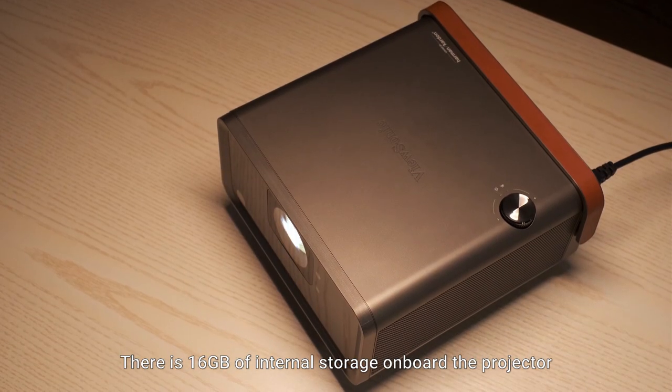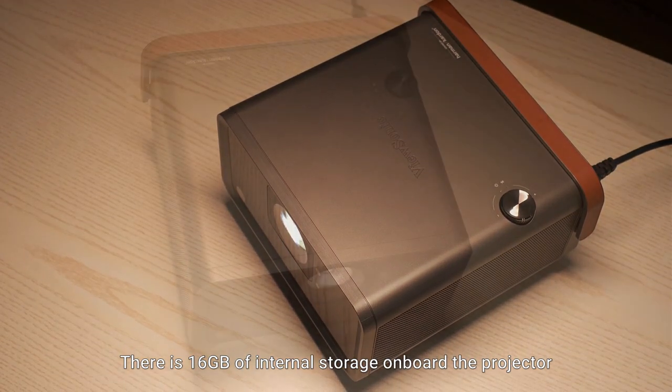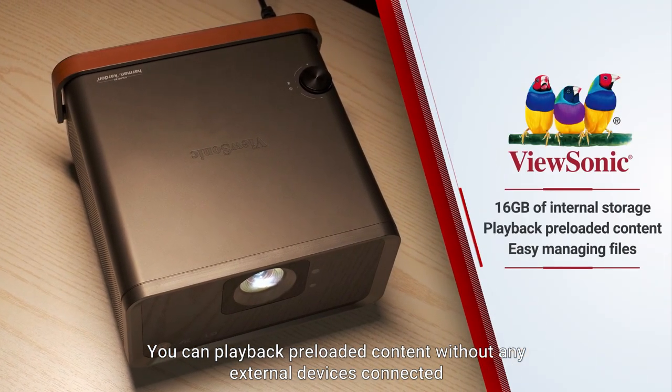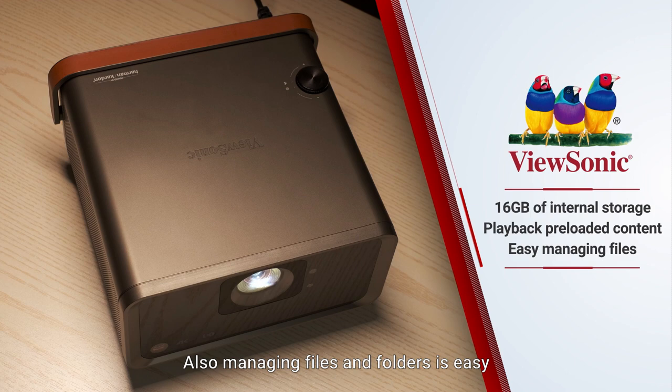There is 16GB of internal storage onboard the projector. You can play back preloaded content without any external devices connected. Also, managing files and folders is easy.